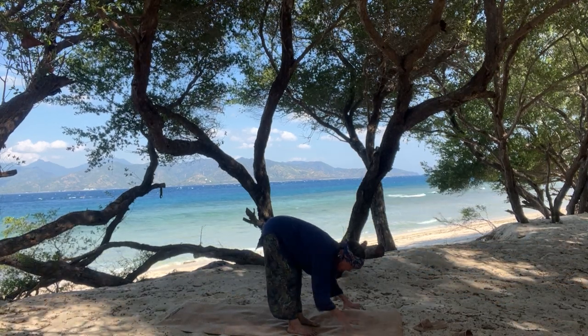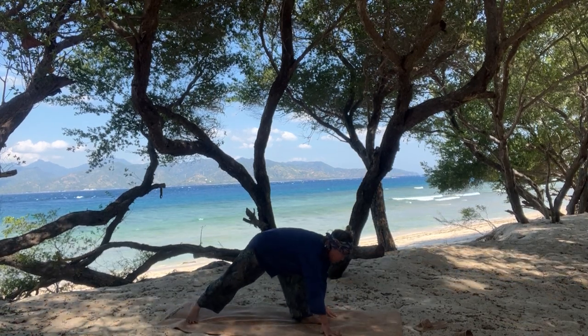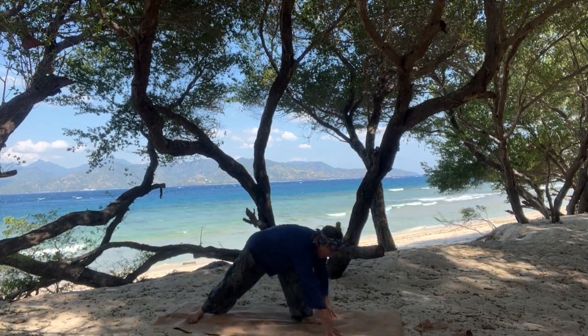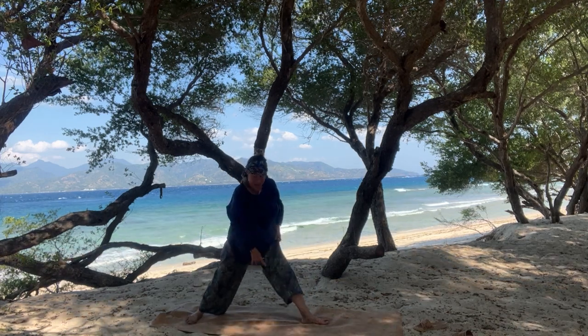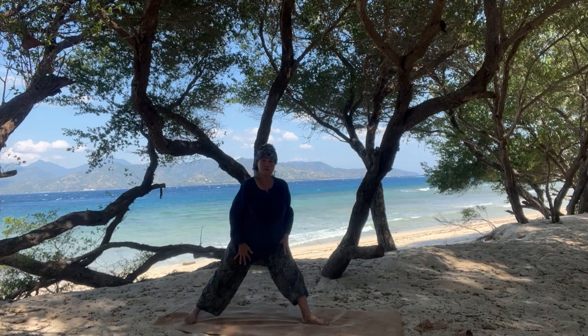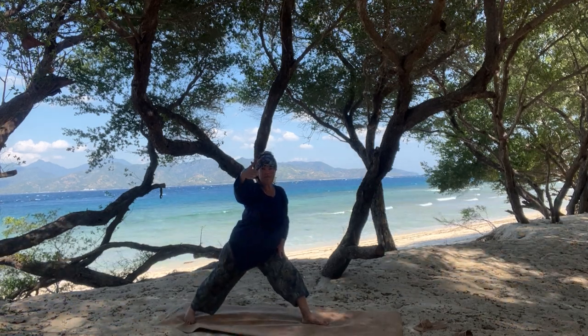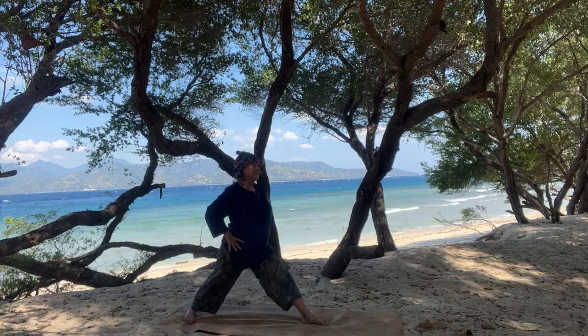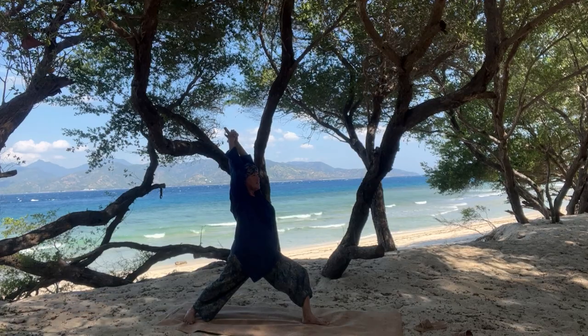On the inhale breath, open your hands nice and wide. Step the right leg back, and then turn your right foot on an angle so that it lines up with the back edge of your mat and it lines up with the front heel. Lift up onto the back toes and take your foot on a 45-degree angle. Swivel the hip forward. Inhale, rise to warrior one. Bend in the front knee.